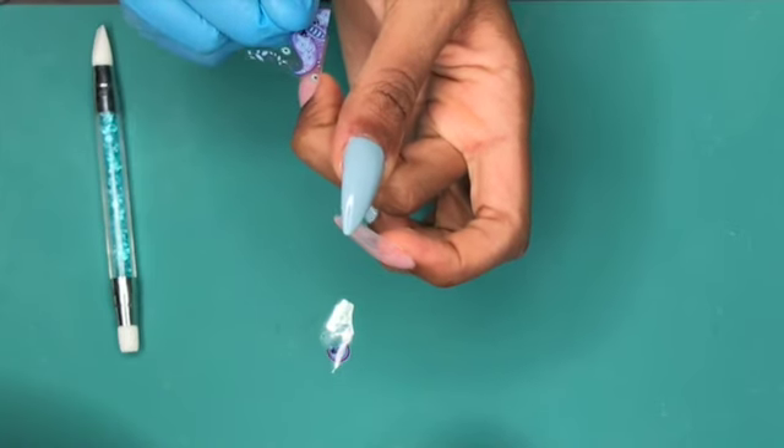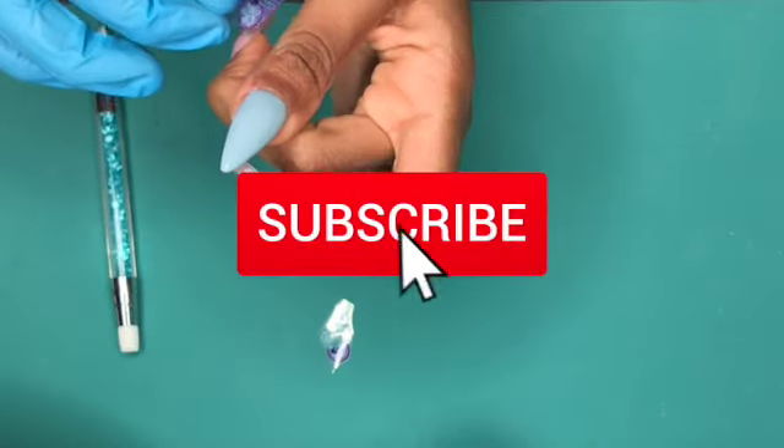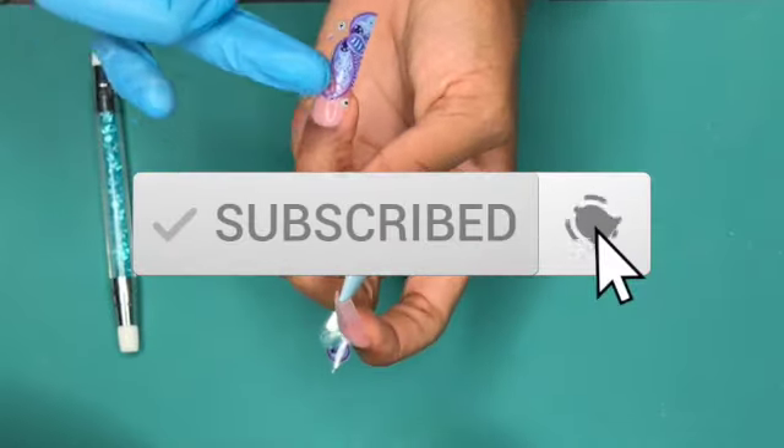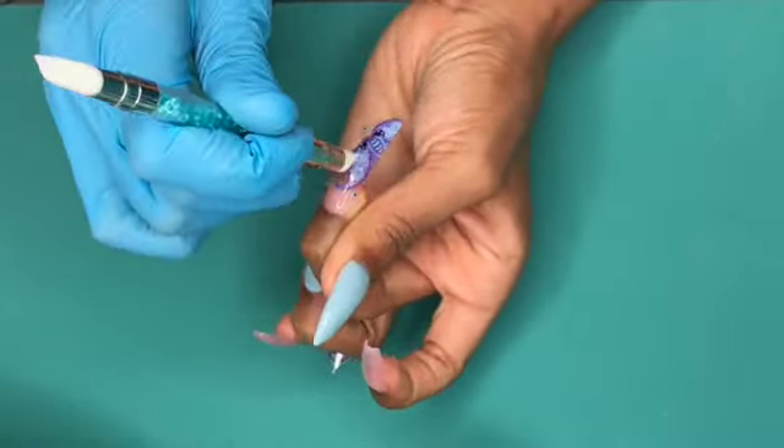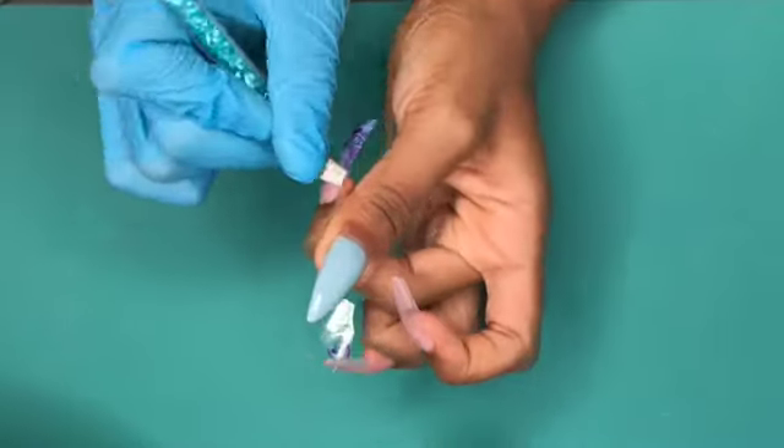Just wanted to give you a reminder to hit that subscribe button and your notification bell. My channel is really new and I just want to make sure that everybody can catch these videos. Thank you.